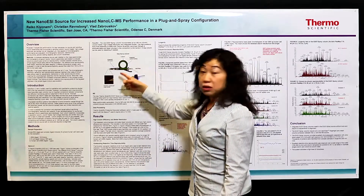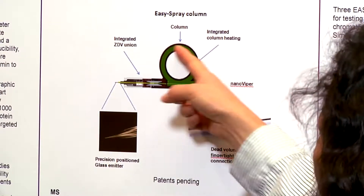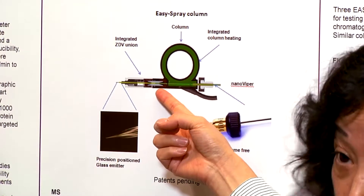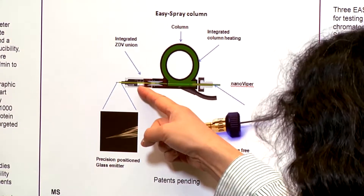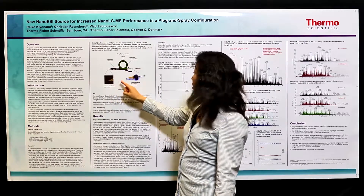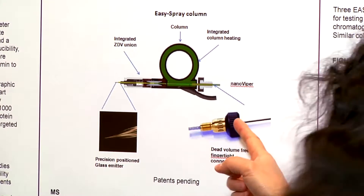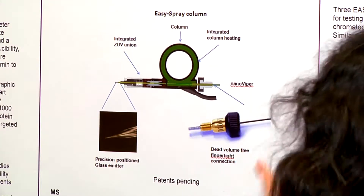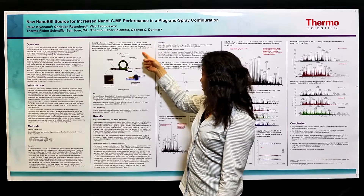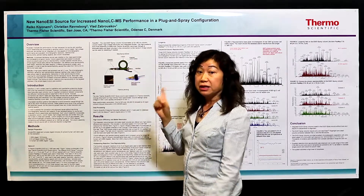This picture shows the configuration of the column. It consists basically of one column and the column heater, and you have the dead volume-free connector. Then you have the integrated emitter for spray. The spray emitter is made of a glass emitter and the ID is five microns. For the connection, we use the NanoViper, which is dead volume-free and you don't need any tool for connecting to your HPLC nano. We have two patents pending for it, and they all come together as one integrated part.